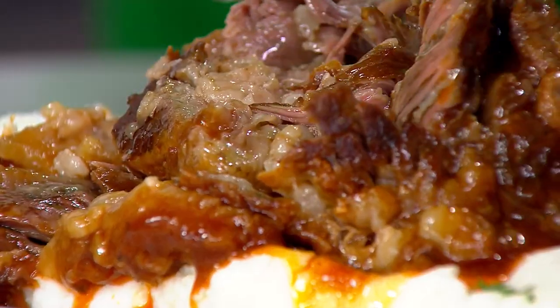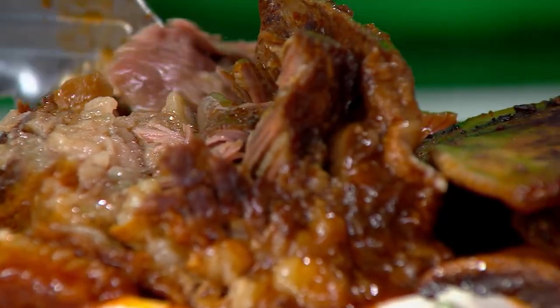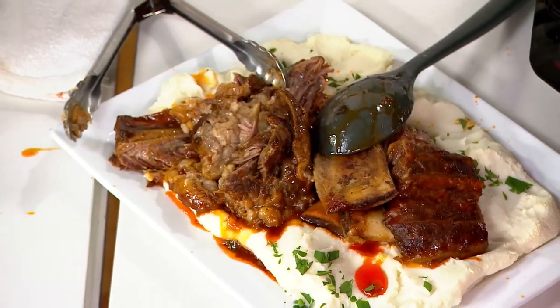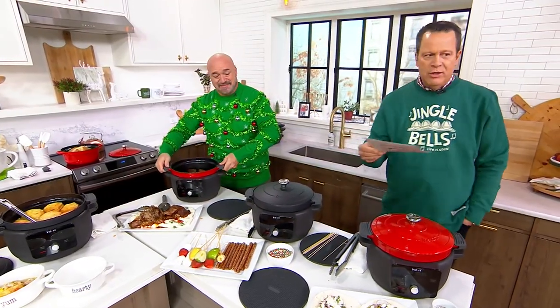Think about as you get into the after-holiday season and you're making those rib-sticking meals — and then once you've created something, everyone's coming home at a different time, so you want to be able to keep it nice and warm. Because maybe there's soup or stew or chicken and dumplings — if there's chicken and dumplings, invite me. You can bake in the oven and then pop it in here to keep it warm.